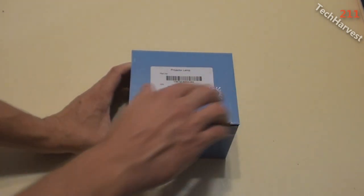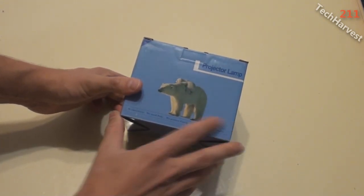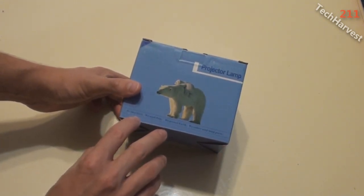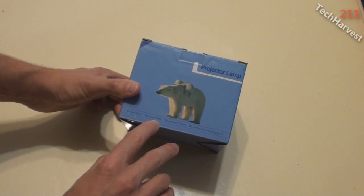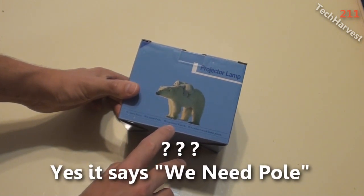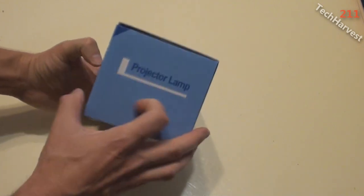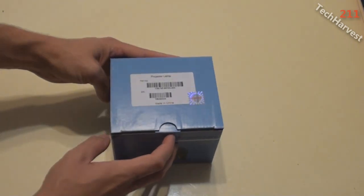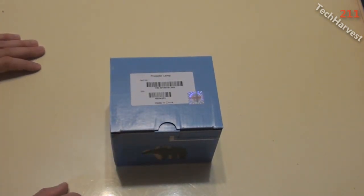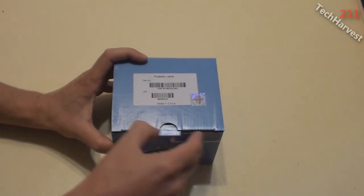The box says 'projector lamp' and 'genuine,' made in China. It's got polar bears on it and says 'we love bare' — spelled B-A-R-E, so not spelled correctly. It also says 'we protect earth, we collect used lamp parts,' which is good. The website seems pretty reputable, so hopefully there are no problems. Let's open this up.